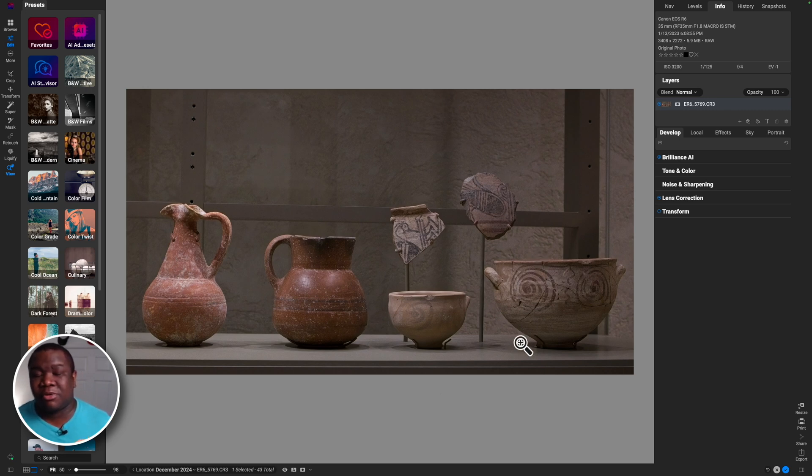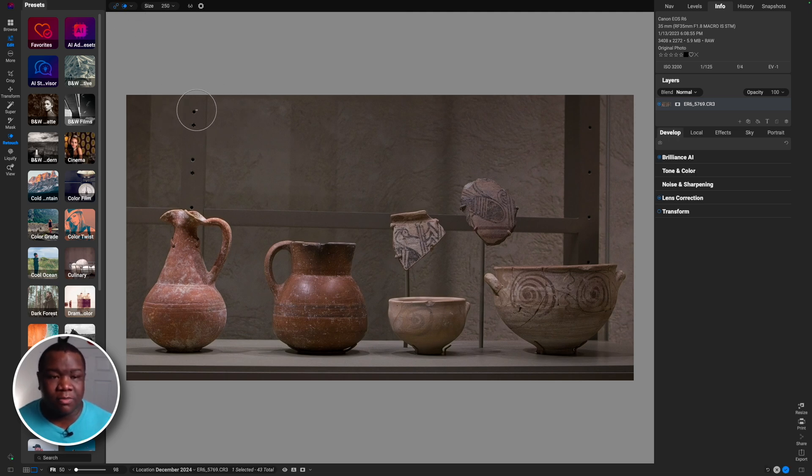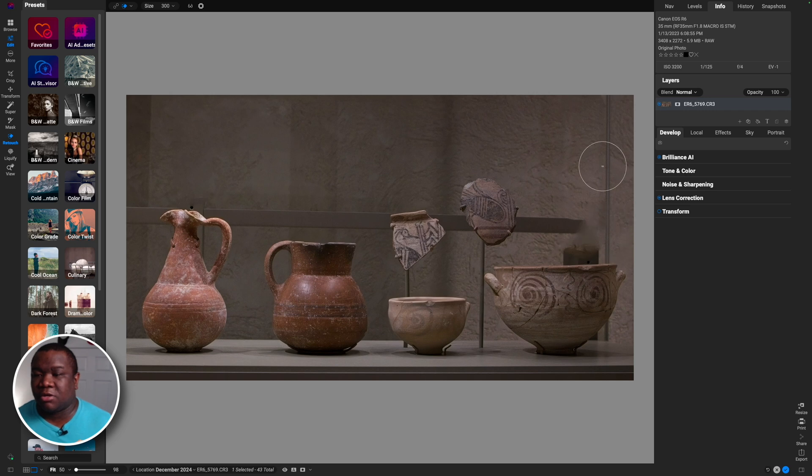I don't want those distractions in the background, so I'll hit the checkmark to confirm the crop. I could send this into Photoshop to get rid of the background, but let's try the magic eraser inside of OnOne first — I'm not sure how well it'll work. That worked pretty decent. I'll zoom in to get closer to the bowl or artifact and continue using the magic eraser. I'll fast-forward through the whole cleaning process — if you have questions, leave them in the comments.